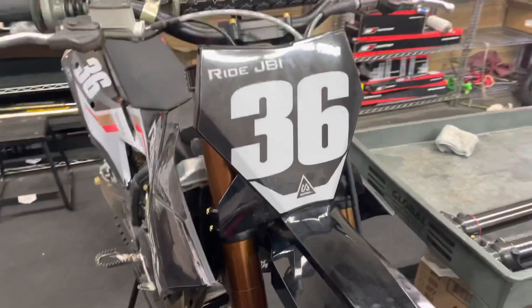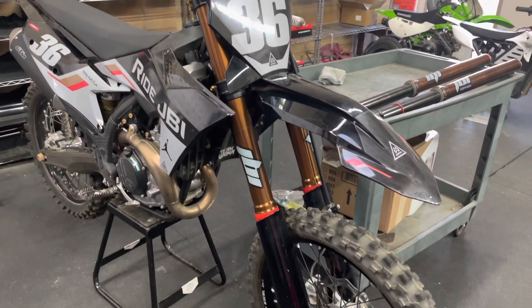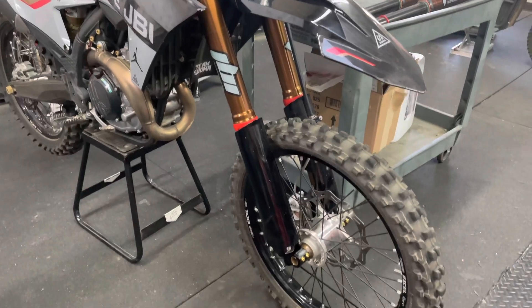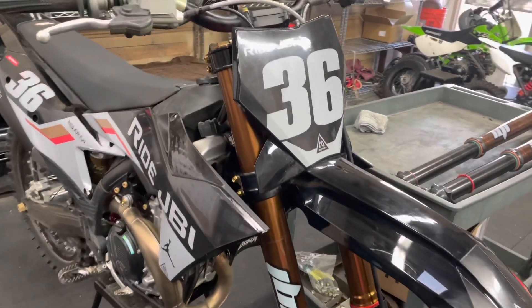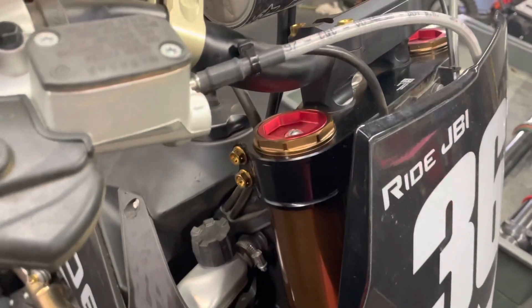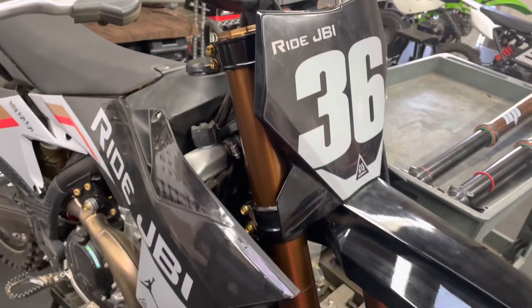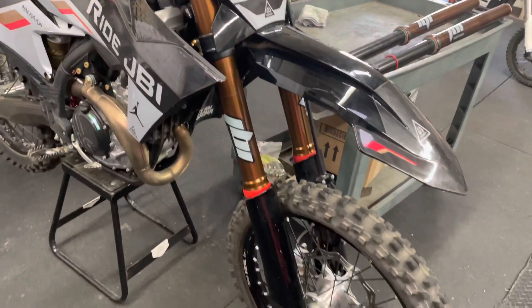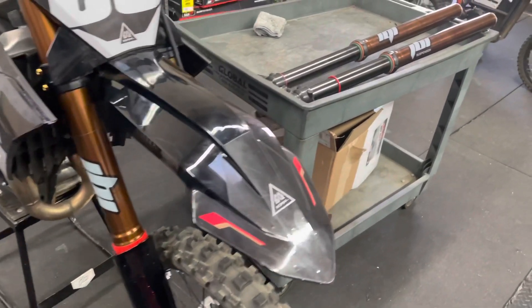Most of this stood out at Glen Helen, specifically on the REM track. That dirt and prep is quite different than the Glen Helen national or main track. On the main track, I thought these forks worked really well, but that dirt is usually a lot deeper and the bumps are a lot bigger, so the impact on the suspension is a lot more. Whereas the REM track has a lot smaller bumps, more hard-packed dirt, and a lot of those ripple style bumps.